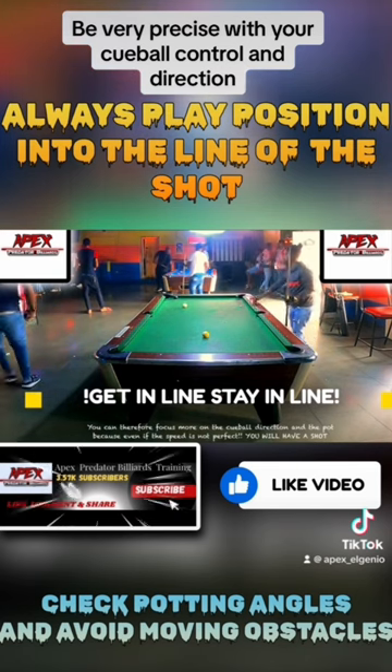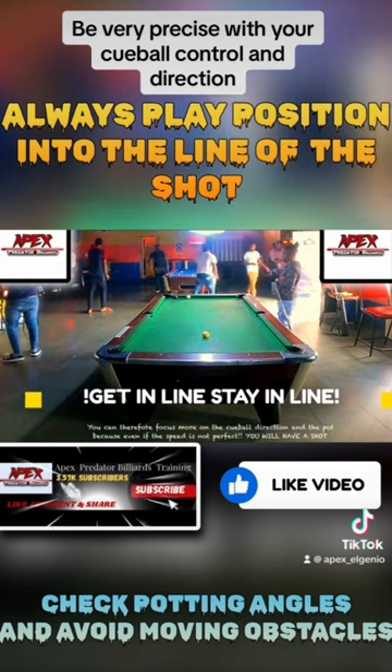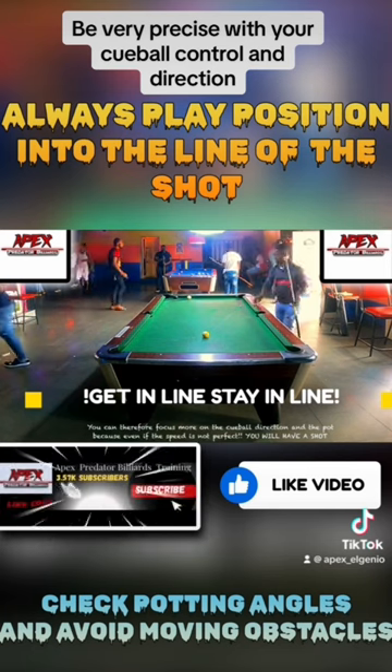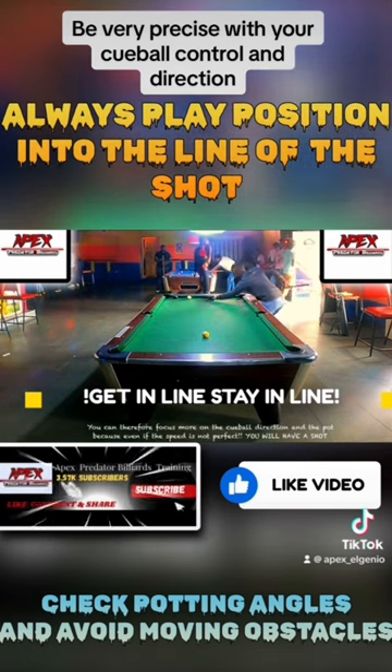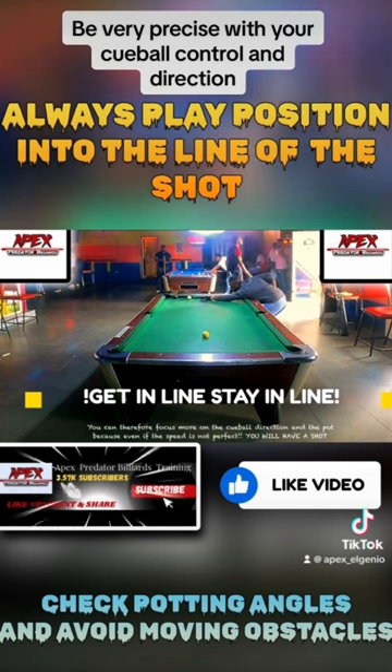Putt on that 7 ball with very good draw stroke action, very good stroke. Dr. Dave's trisect system for a draw shot allowed me to draw a perfect ball to get that 8.